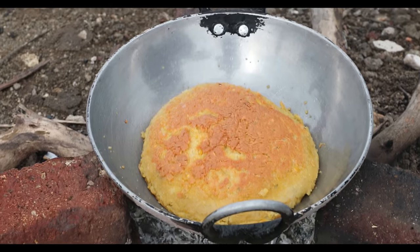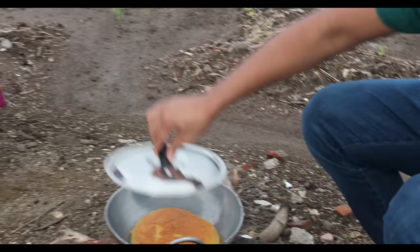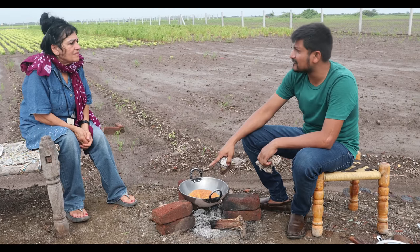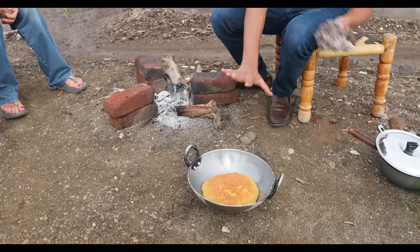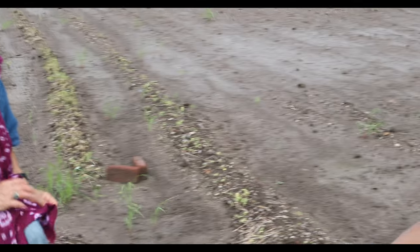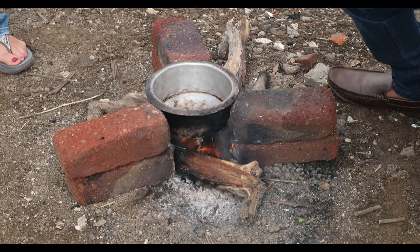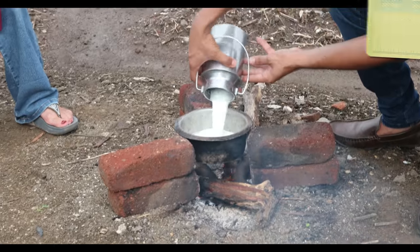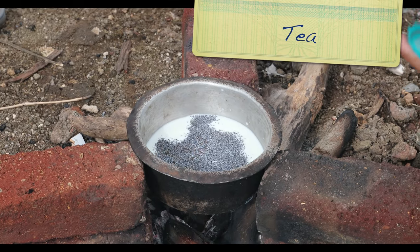See the beautiful color — it's very crispy and hard! Once it gets hard we can turn it very easily. I'm going to cover it again. Now it's ready — perfectly cooked, we checked with the knife. I'm going to take this down and let it be so it becomes crispier and crispier. Now we are going to prepare our tea. The fire is ready, so I put this little vessel on and we are going to add milk and a little bit of water.